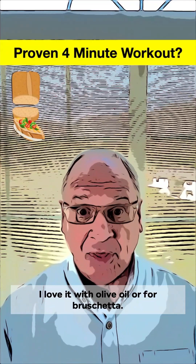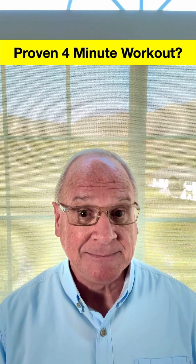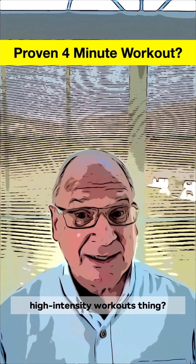Have you heard of Tabata? Yeah, I love it with olive oil or for bruschetta. So good. Not Tabata — Tabata. Oh, the short high-intensity workouts thing?